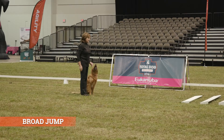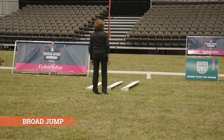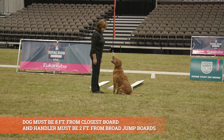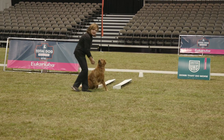This is your broad jump. Are you ready? Yes, ma'am. Leave your dog. Stay. Send your dog. Up. Finish. Exercise finished. Good job.